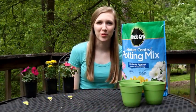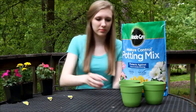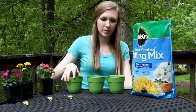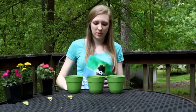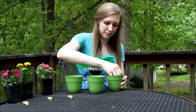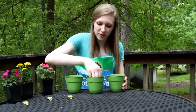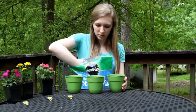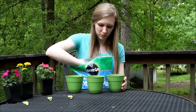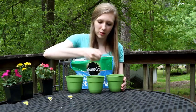Now we're ready to get started with our project. I'm going to move these over, make a little bit more room, and fill the three pots at the same time as we go. Step one is to cover the bottom of your pots with a little bit of potting soil, putting about a handful in each of these. Since these are smaller pots, add a little bit more.